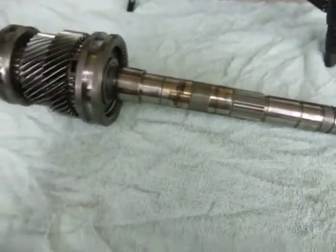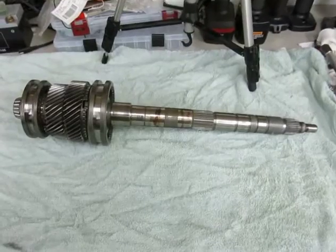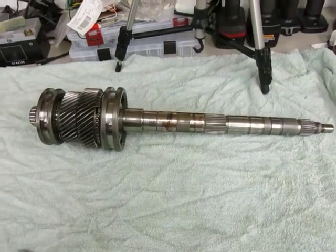Hi, it's Chris from Slide Wheel Racing again, and in this section of the video we are going to start working on tearing down the internals of the transmission.